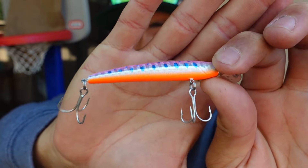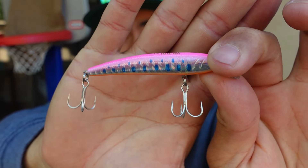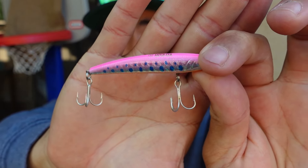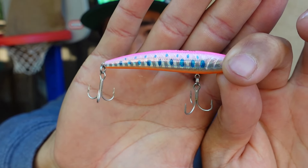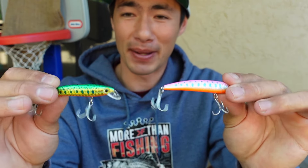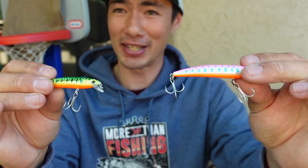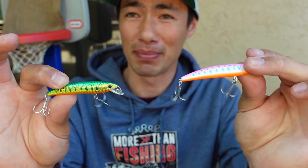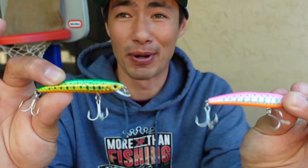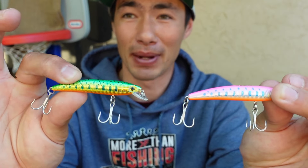In addition to a great paint job, they also have great hardware. I've caught a wide variety of big fish that pull hard and haven't had any issues with the hooks or split rings giving way. Personally I've had my best luck with the two and three quarter inch baits, but I've also caught fish on the bigger three and a half. And if you're doing some micro finesse fishing for smaller fish, that two inch bait might be a good choice.